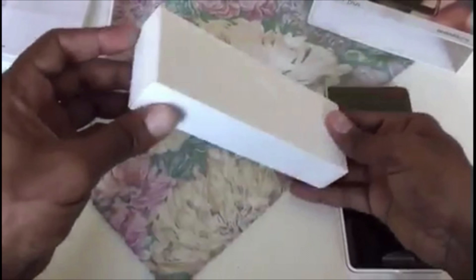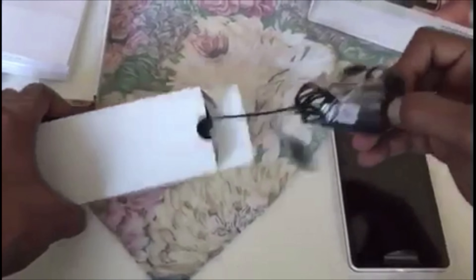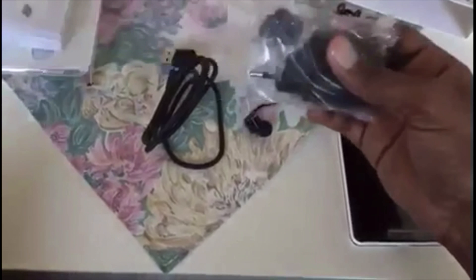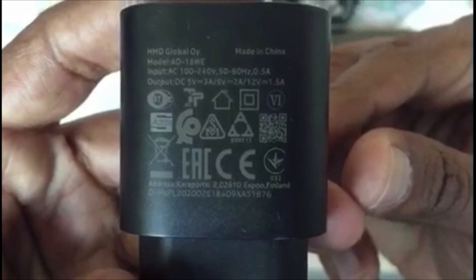In the other box we have headphones, a Type-C charging cable, and a charger. Let me open the headphones for you.